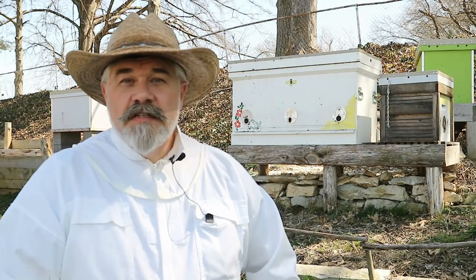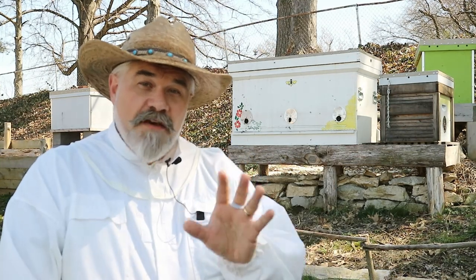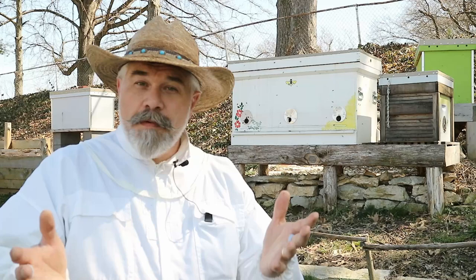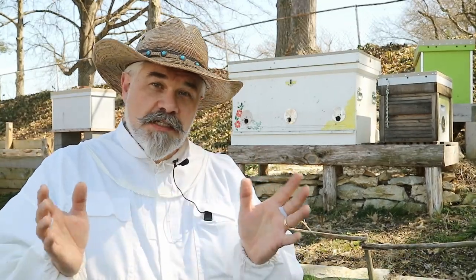How do you turn eight colonies of bees into 15? It's simple. You're making splits. A split is just like it sounds — you take a colony of bees and you split it. About a week and a half ago, I split most of my colonies. There were a couple colonies that just weren't strong enough to split into two.